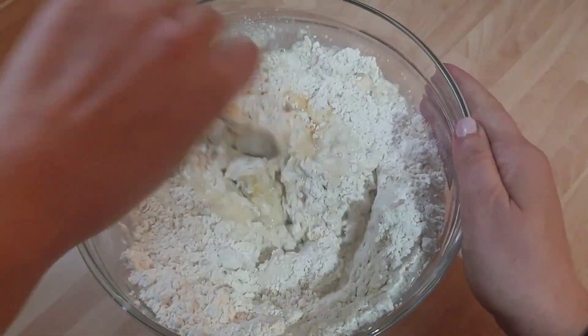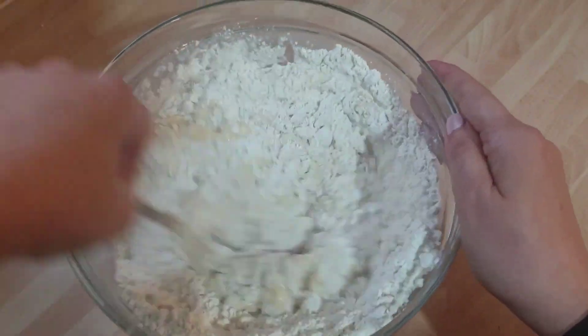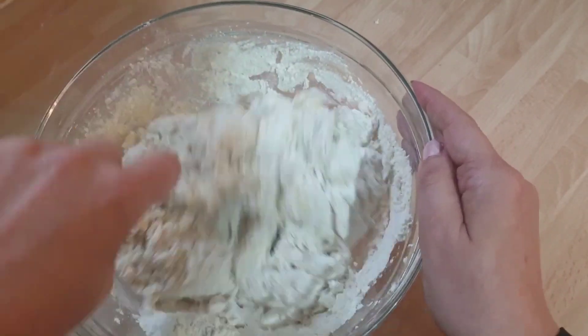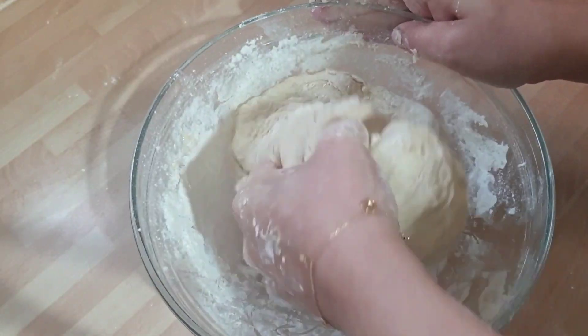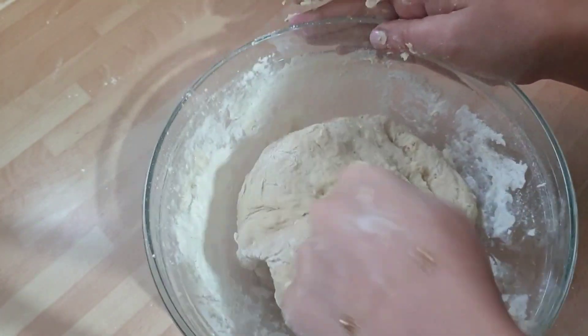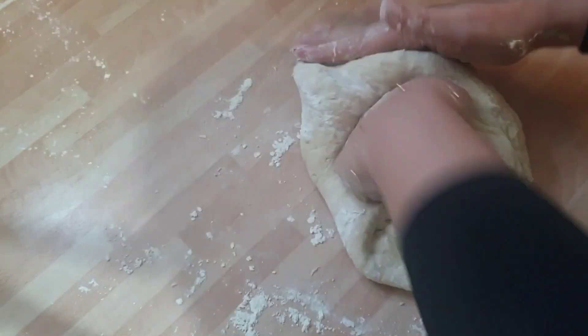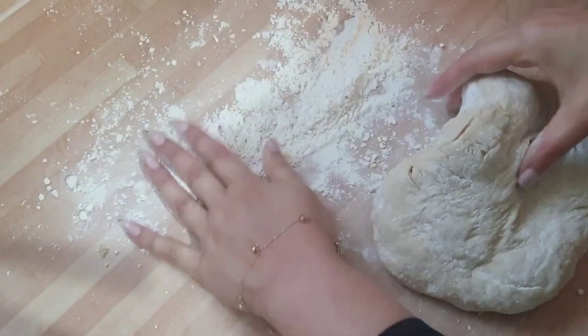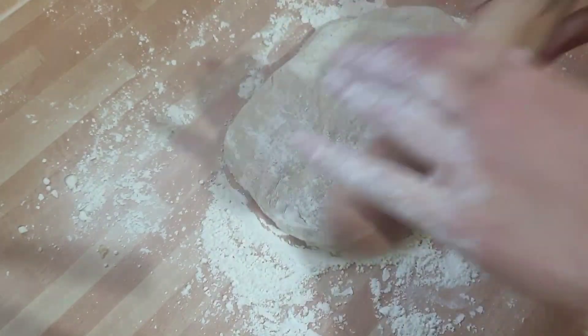Also add an egg and start to mix it first with the spoon — that will save the flour sticking on your hands, even though it will. I'll put a link to the recipe in the description. Then you need to knead it and turn it into what looks like a good piece of dough. Take it out of the bowl and continue kneading; if you need to add additional flour to stop it being sticky, do that.